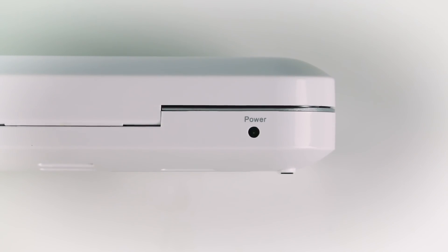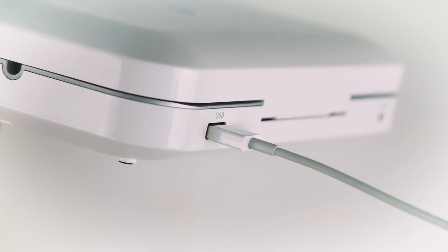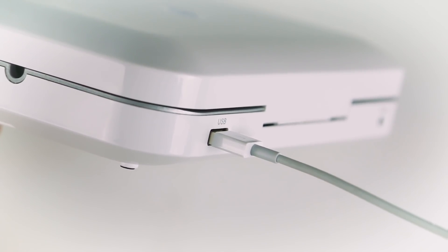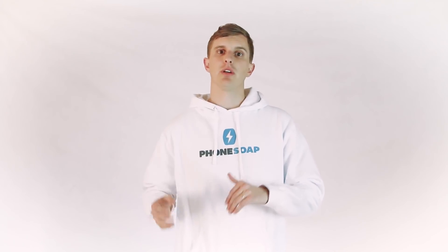On the back, you'll notice you still need to plug PhoneSoap into the wall with this port here, and on the other side, you'll see we still have a standard USB charging port. So while you're wirelessly charging inside, you can still charge your e-reader or your Apple Watch at the same time, or any other phone.